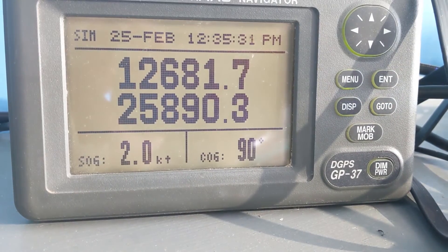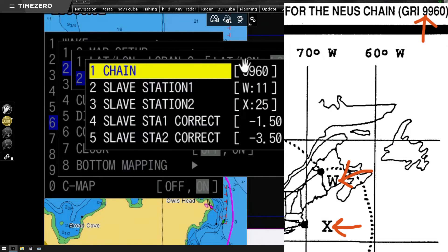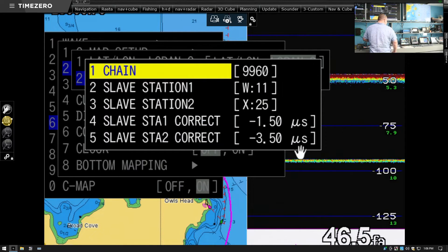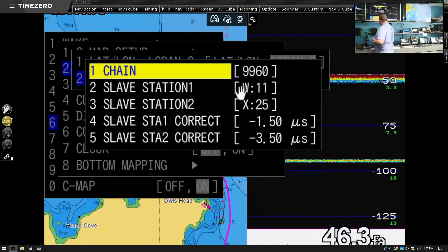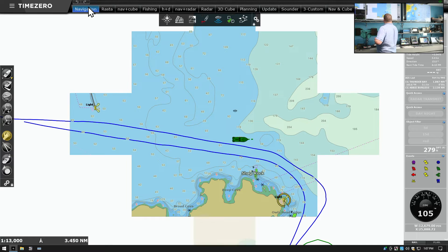Now we'll look at one of our other plotters over here. We've got this Hondex here on the screen, and that's 9960 just like on the GP32 — 11 and 25 for the slave stations, negative 1.5, negative 3.5 for the correction. That's the offset, measured in microseconds, which is make-believe because we're not actually measuring time from the LORAN stations since they don't exist anymore.